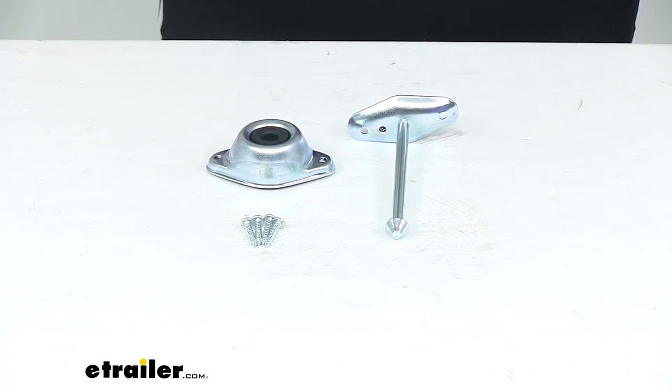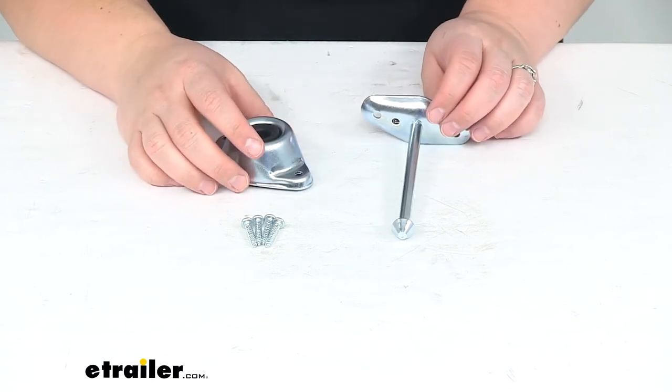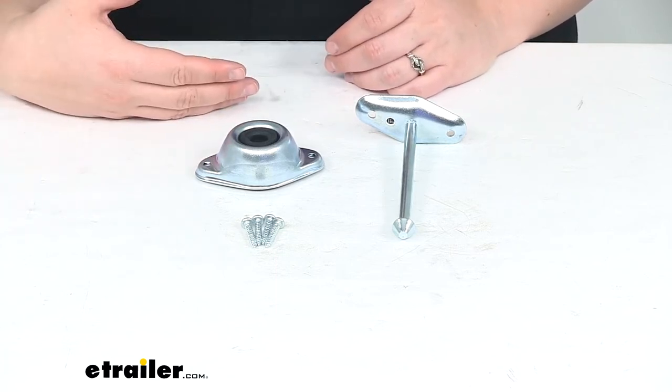Hey everyone, I'm Ellen here at eTrailer.com. Today we're taking a quick look at the JR Products Plunger and Rubber Socket Door Holder. This is going to help to keep your door open, especially if you're loading things into your RV or your camper.